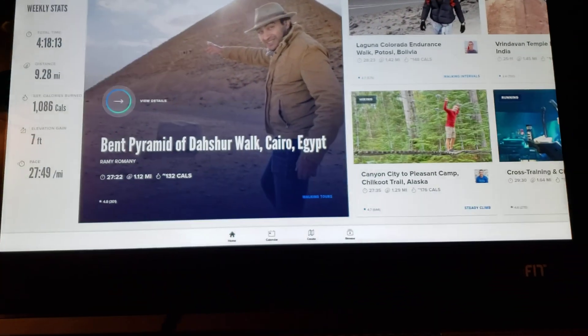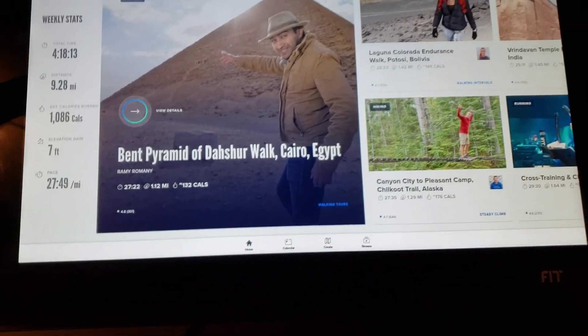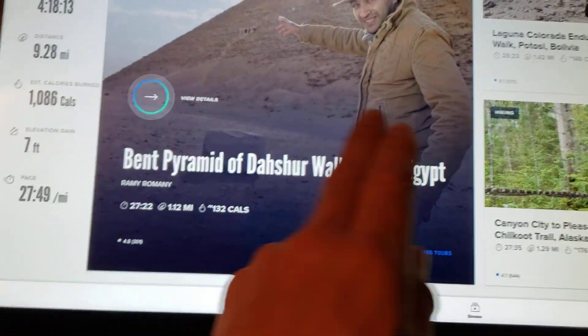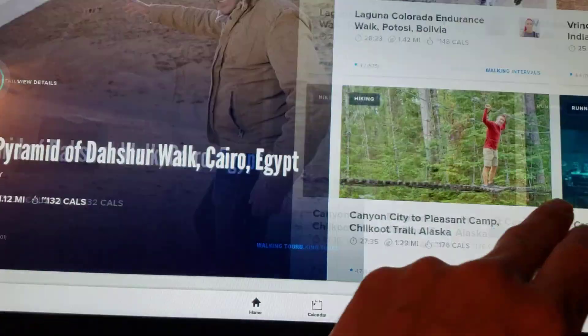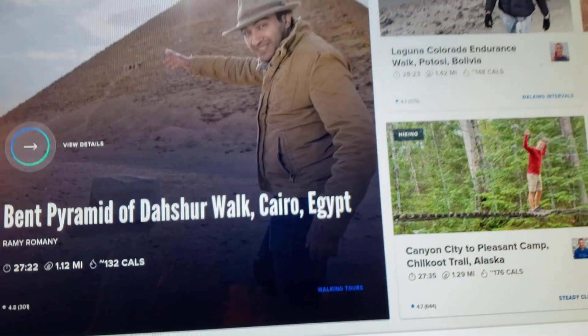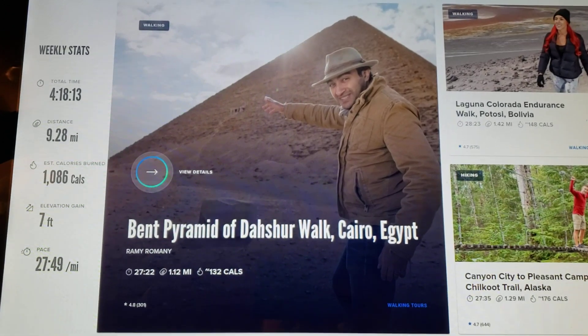Today we're going to set this X-22i incline trainer so that you can access privileged mode, which will allow you to do certain things on this treadmill that you normally can't. Right now all you can do is watch one of these videos, but this is an annual subscription. Once that finishes, there'll be maybe 40 to 50 videos you can access, but after a while those get boring. You can also go to manual start, but you have this huge 22-inch or 32-inch screen, so you want to access all the capabilities of this machine.